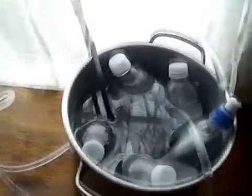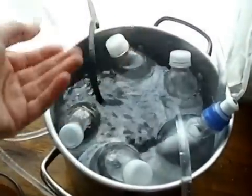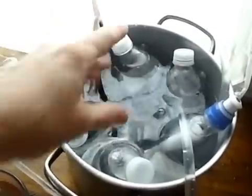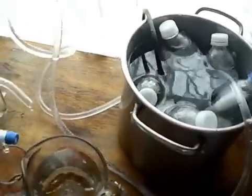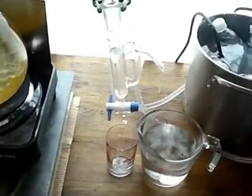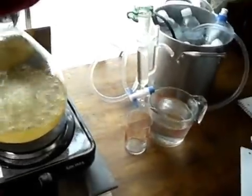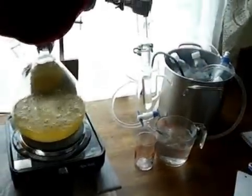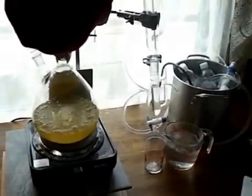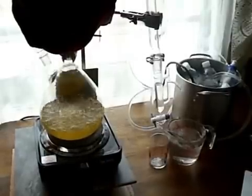The cooling water is still working out well — the five frozen water bottles have kept the water cold this entire time. But I'm going to stop the system now because I doubt I'm going to get much more oil. That'll be the end of the spruce essential oil distillation and collection.